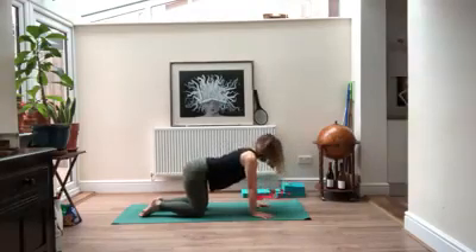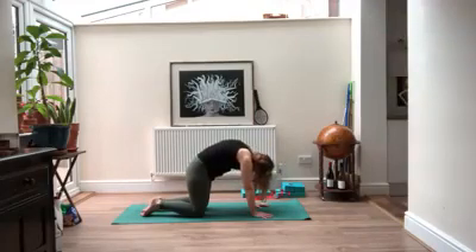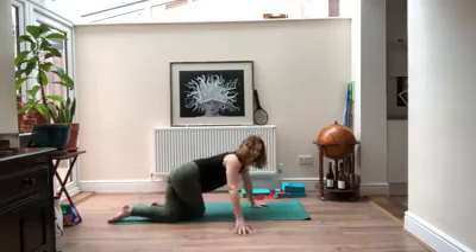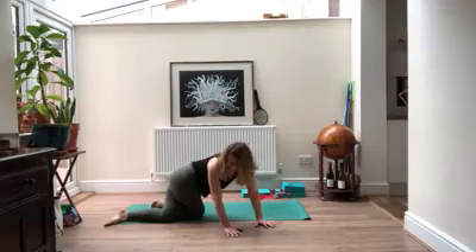A couple more times like this. Then make your way back to center, pull your navel in. You're going to take your left knee and cross it over your right, walk your hands over to the right, and take your gaze back to your right hip — feeling the stretch down the side of your left body and a crunch on the right.